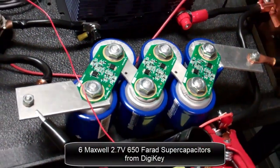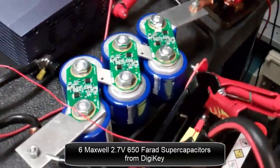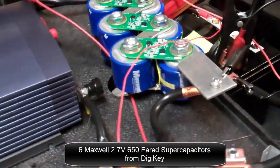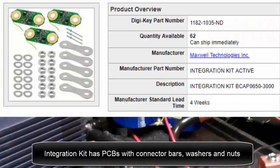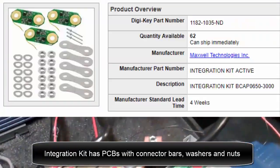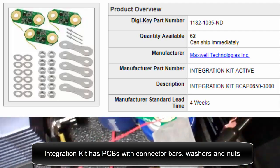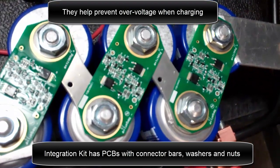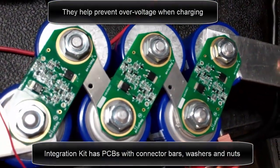There are six 2.7 volt, 650 farad supercapacitors from DigiKey. There's an integration kit with PCBs, connector bars, washers, and nuts. They help prevent overvoltage.